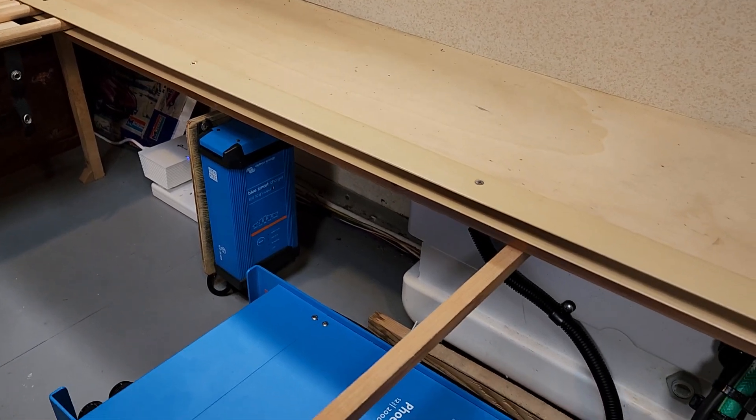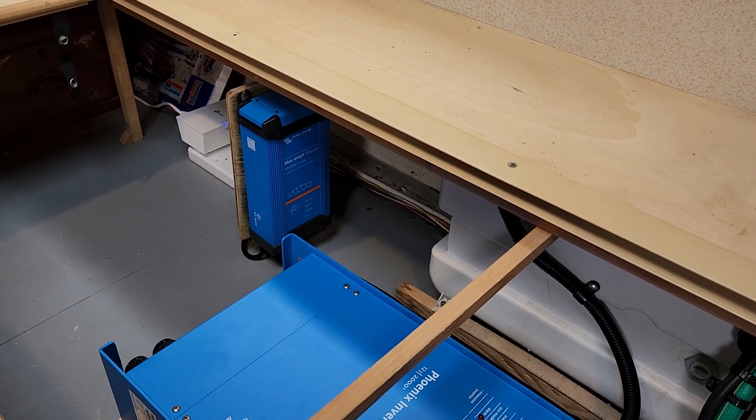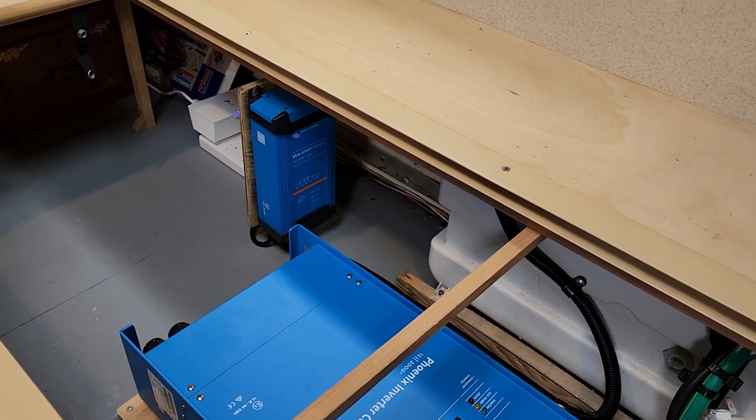And then the AC charger when I need to charge my battery via AC. It'd have to be a pretty miserable day, but it's good overnight too. If you just want to use 12 volt overnight and you don't want to run the battery down, I can just switch it on.